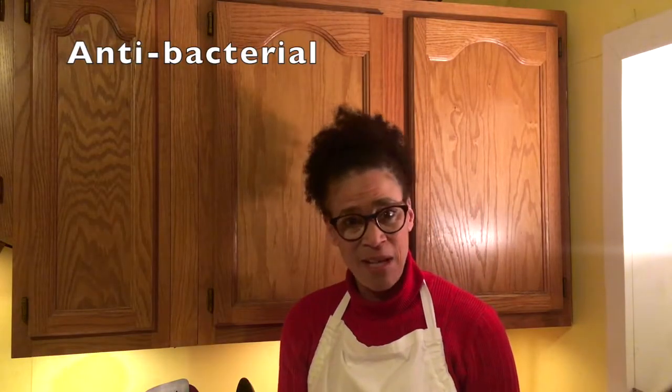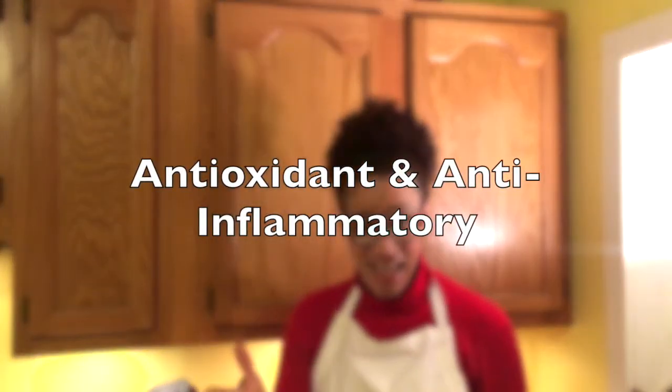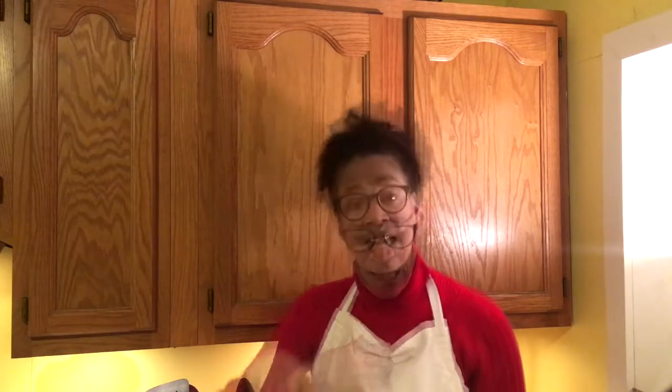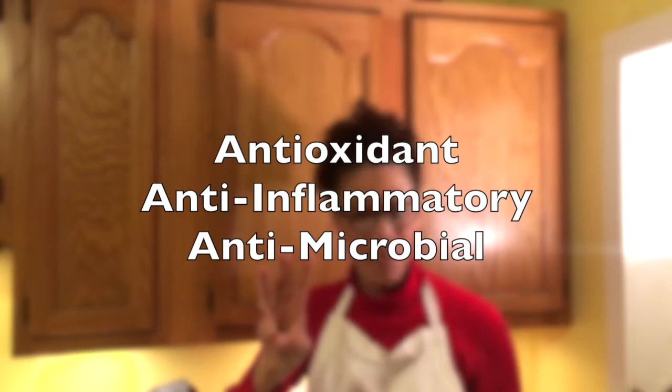Black pepper — it's anti-bacterial. Ginger — anti-inflammatory. Cinnamon — anti-oxidant and anti-inflammatory. Star anise — this one has many, many benefits, but I'll give you the top three for me: anti-oxidant, anti-inflammatory, and anti-microbial.